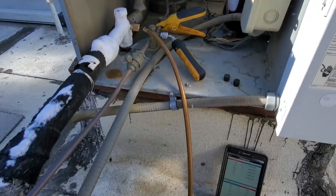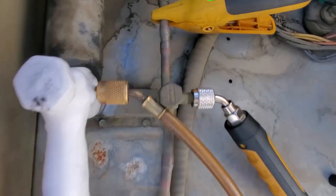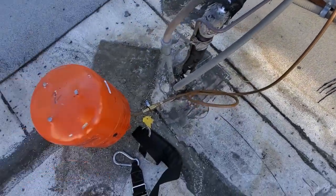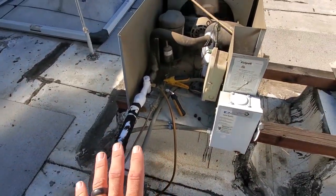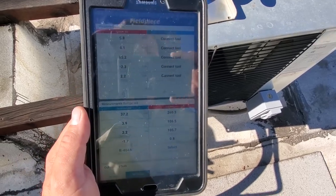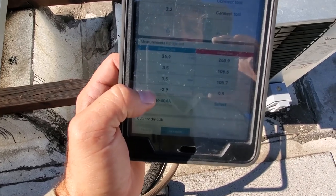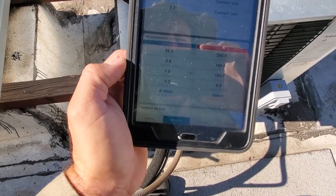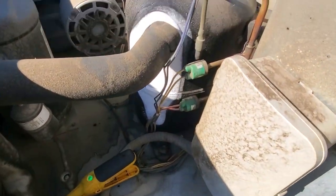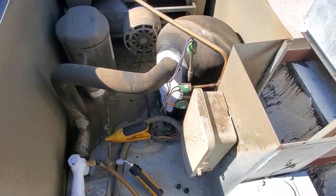We might just have to adjust the TXV. We cleared up the sight glass — it didn't even take a pound. I don't know that it was actually low on charge; it may just be the expansion valve acting wonky. We're going to go down and adjust the superheat because we're still running an extremely low superheat — it's saying negative, which is impossible, but basically zero. We're flooding back to the compressor, and you can tell it's been happening for a while because of all the dirt buildup. So we're going to go adjust that superheat.